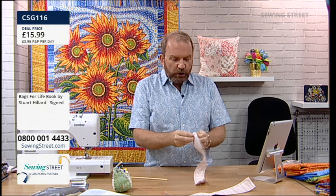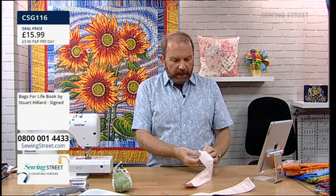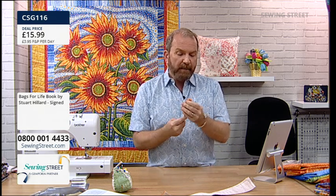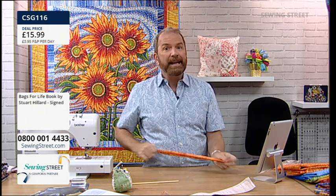Kath is in the middle of making her second market day tote bag in readiness for all the goodies she'll be buying at Festival of Quilts - what a good idea, because this bag can be rolled up really small and popped into your pocket. I'm going to be at Festival of Quilts every single day and have my own stand, so you can come and say hi. I'll also be doing meet and greet in the Sewing Street lounge.